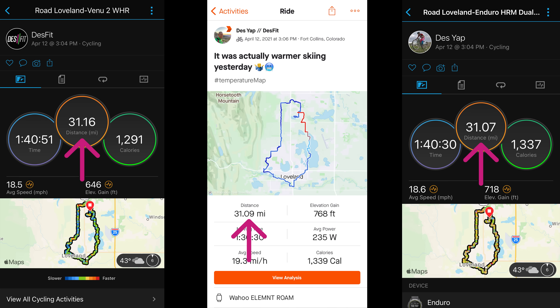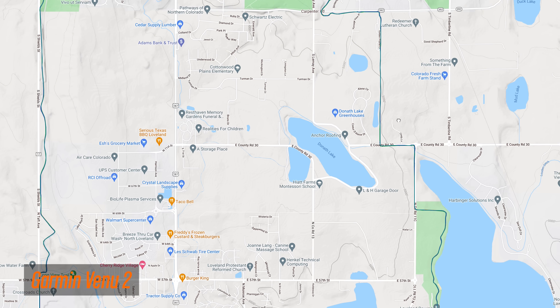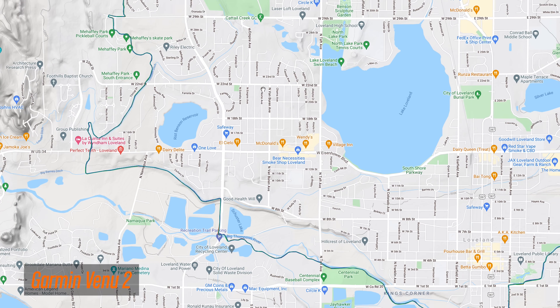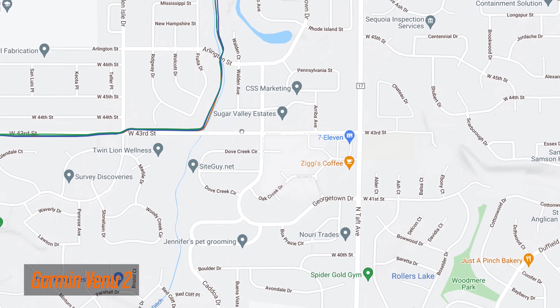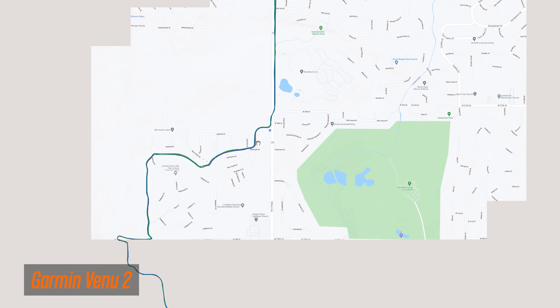On this road ride, the total distances lined up just fine, and so did the elevation gain using the Venue 2's altimeter, and the calorie calculations also lined up really nicely. From a GPS track accuracy standpoint, this was pretty solid. The ride consisted of a mix of completely straight open road sections, winding bike paths with quite a few turns, and areas with good tree cover — and overall it looks really good. There were a handful of corners where it overshot just slightly, but these are very minor.